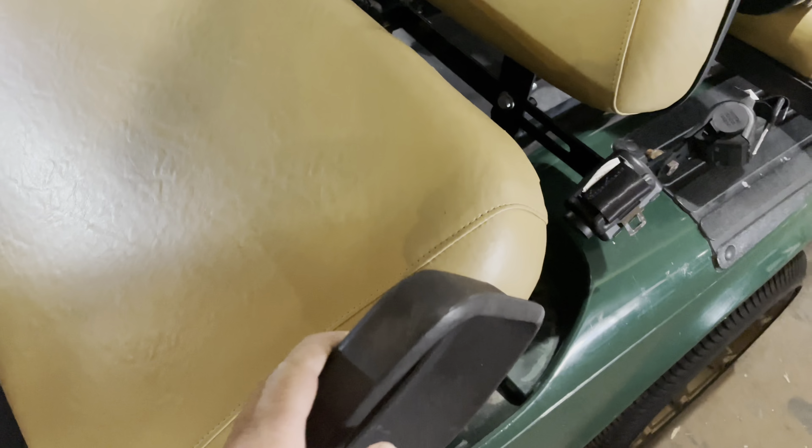Hey guys, Cory with Palmetto Battery Pros. Today we are going to be doing a lithium conversion on this 2002 EZGO TXT. It is currently a 36 volt golf cart, but the customer has upgraded the motor controller and solenoid combination. So we will be installing a 48 volt lithium golf cart battery and finishing the conversion from 36 to 48.